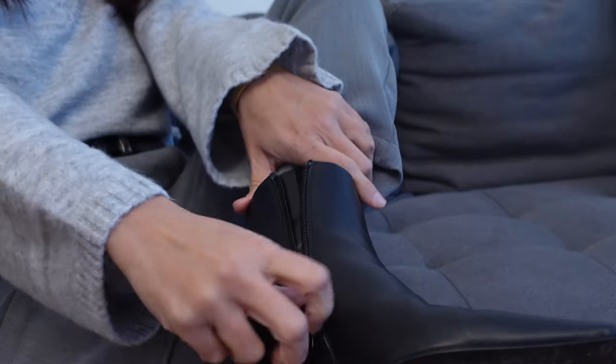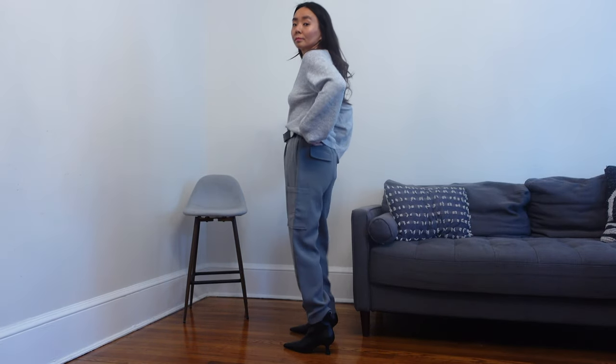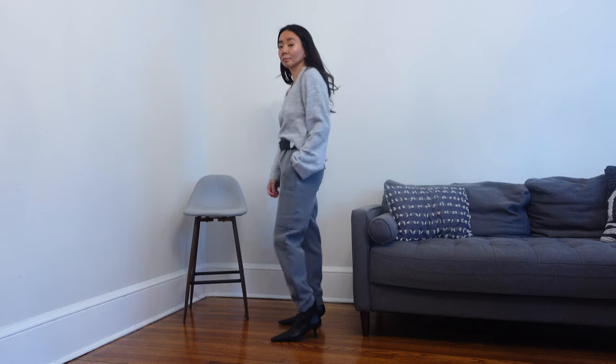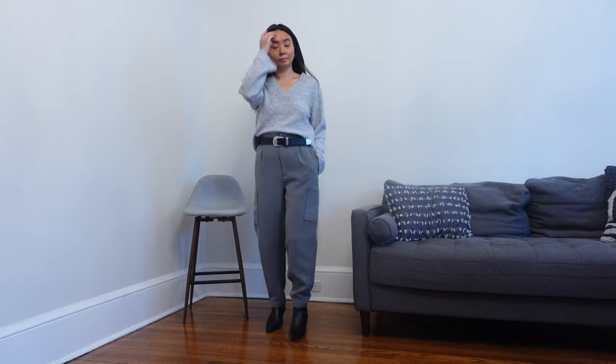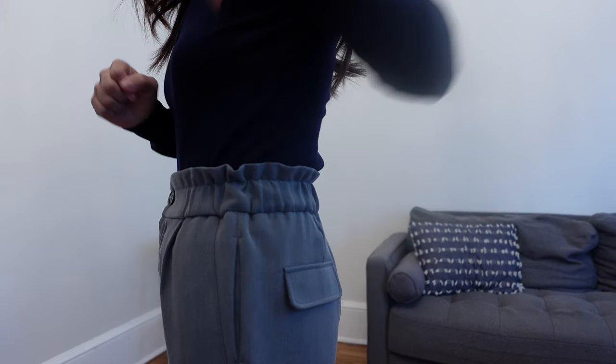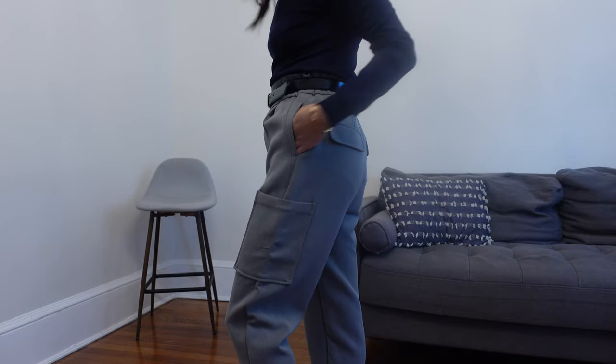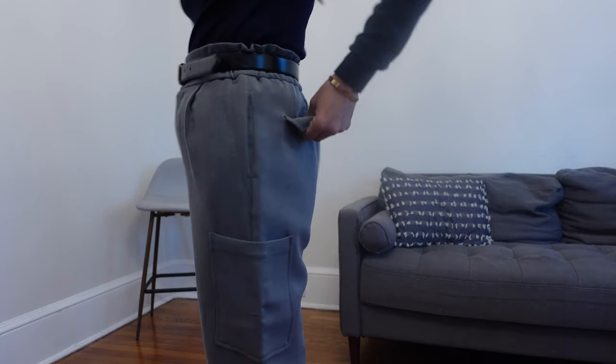This paper bag style cargo trouser is super cute. I love the gray color on these trousers. The pants fit baggier on the top and taper towards the hemline. These pants are supposed to be crop style but they sit at a perfect length for me. They sit high-waisted with a super comfy elastic waistband. There are two side pockets along with side patch pockets, but unfortunately there are no real back pockets.